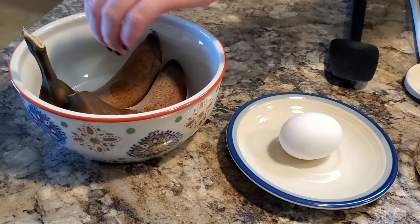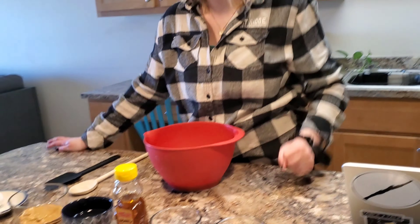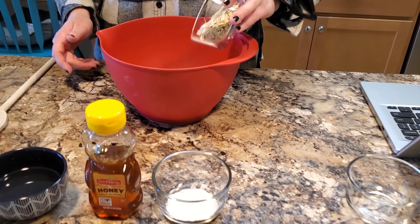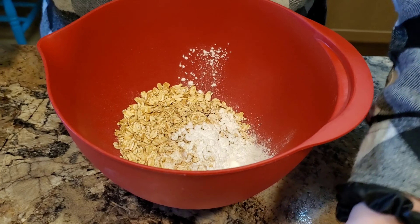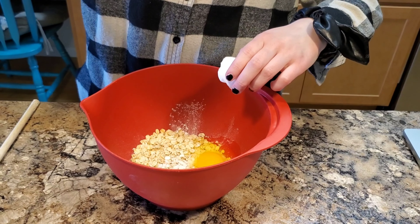We've also got one egg and two bananas. I had these in the freezer — they're looking a little rough. When I freeze bananas I don't pull them out ahead of time; I just microwave them for about a minute and a half. I did cross-check everything with the American Kennel Club — just checked their website. Everything in this recipe is going to be okay for your best friends, your dogs.